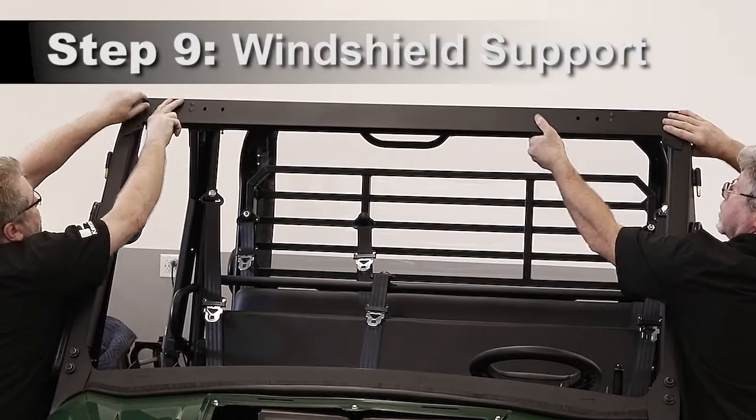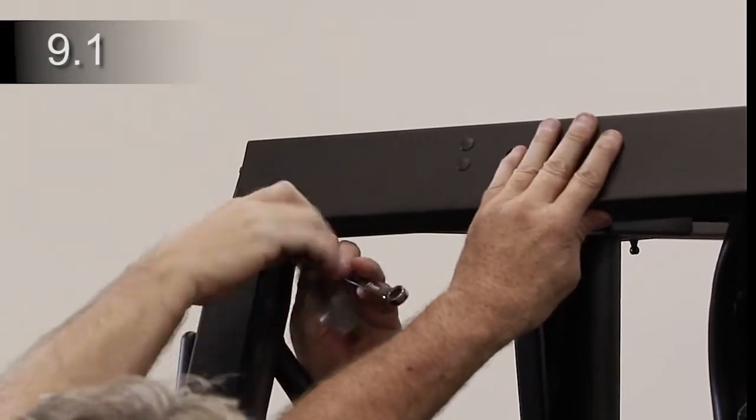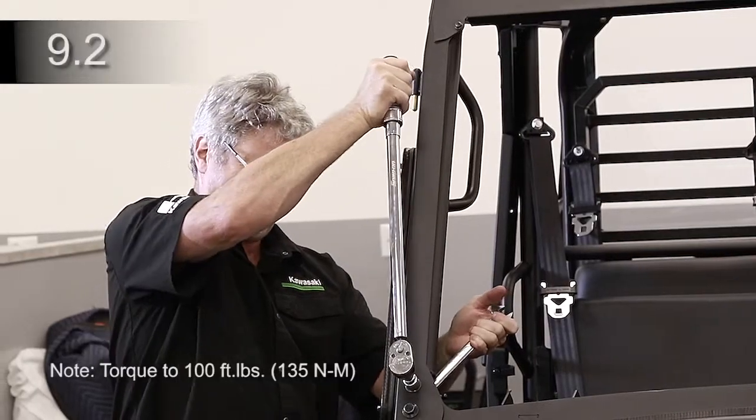Place the windshield support on top of the headers and A-pillars. Attach to each A-pillar with a bolt and nut and tighten. Line up with no gaps in the rubber under the cowl. Then tighten the four M12 bolts.